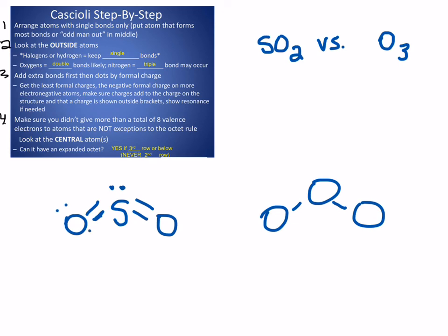When I add in my extra dots, there are zero formal charges on everything, which adds up to zero total. And I've expanded the octet of sulfur to ten total valence electrons, but that's okay because sulfur is in the third row or lower. Now if I look at O₃, the central oxygen also owns six valence electrons, just like sulfur.